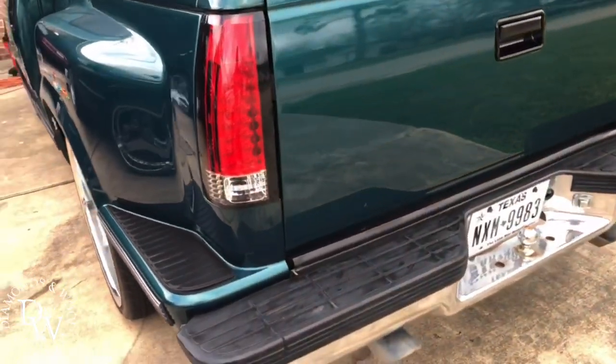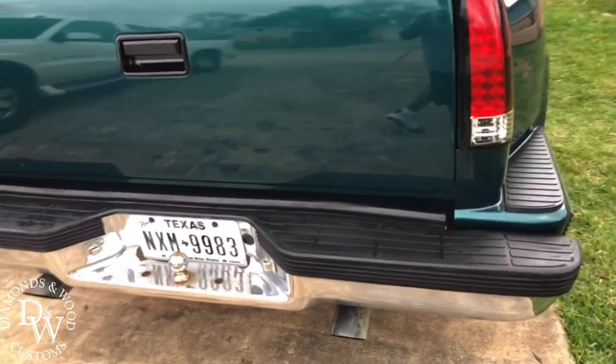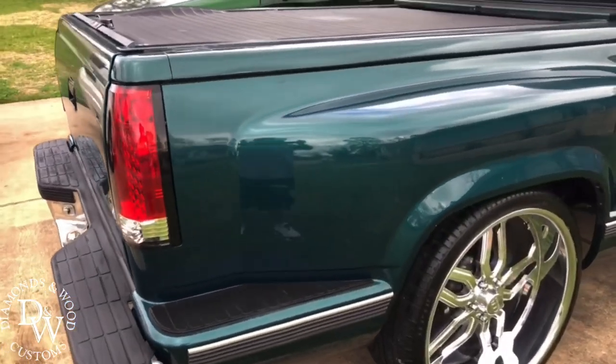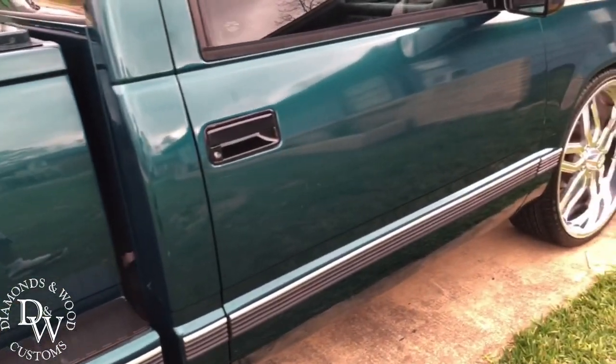He has some minor defects on the truck but he's gonna get everything taken care of. He's gonna get a new top for the bed. But yeah, let me show y'all this interior.